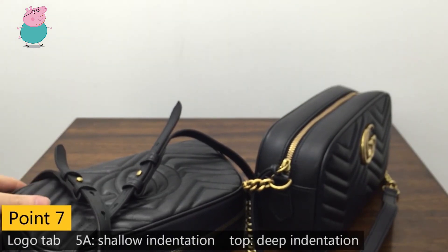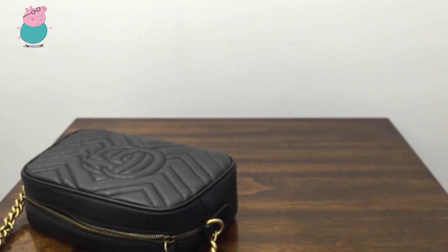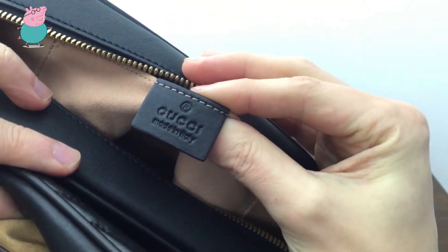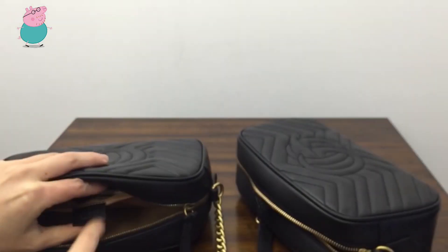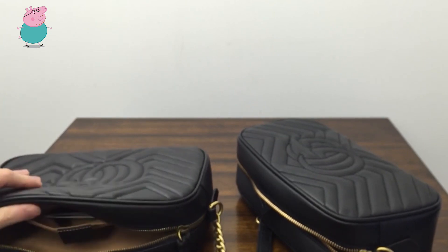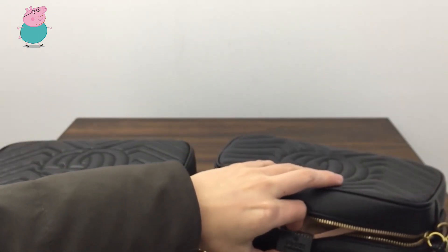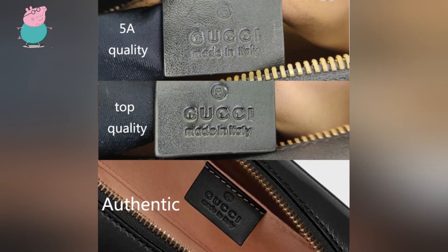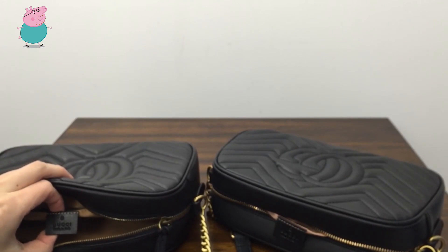The last difference is about the logo tab inside the bag. Let's check this first — this is the 5E quality and this is the top quality. Put them together — can you see the difference? The 5E quality has a light indentation, while the top quality has a deep indentation. You can see from the pictures on the Gucci side that this one is very close to the authentic one — with deep indentation. This one has an indentation that is too light.